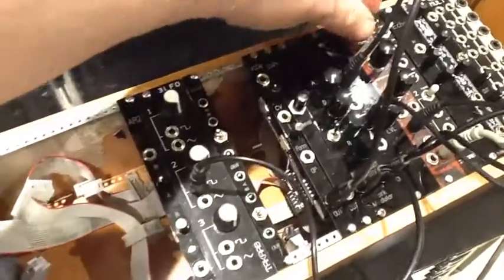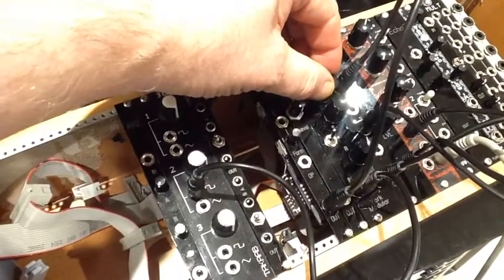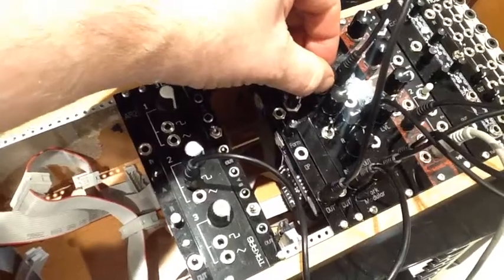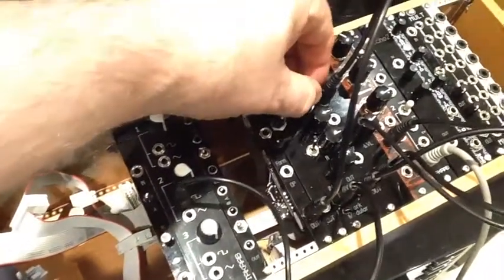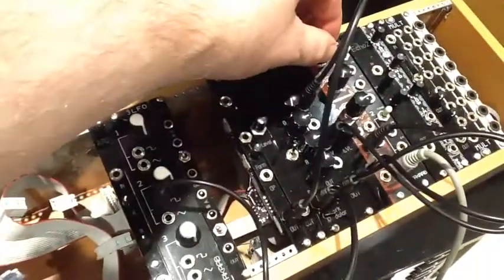A nice sharp attack there. Let's see what it does with a slower attack. So that's a nice soft slow attack if that's what you need. But if you want fast envelopes, it can go fast.